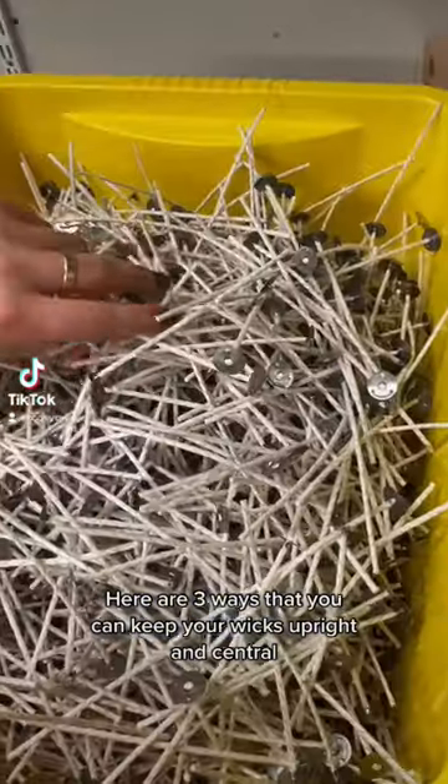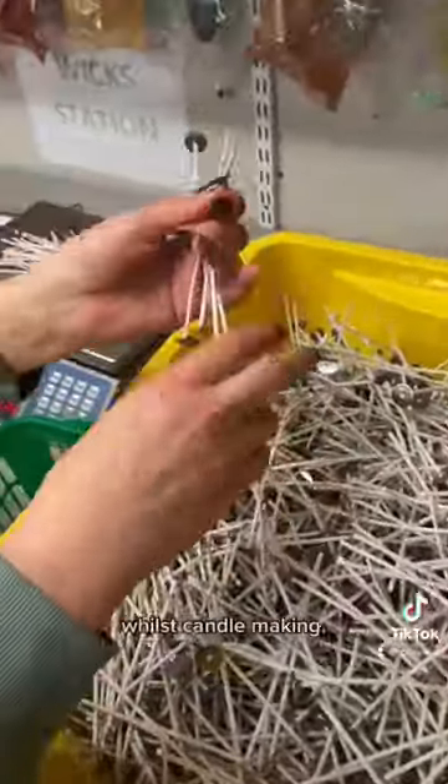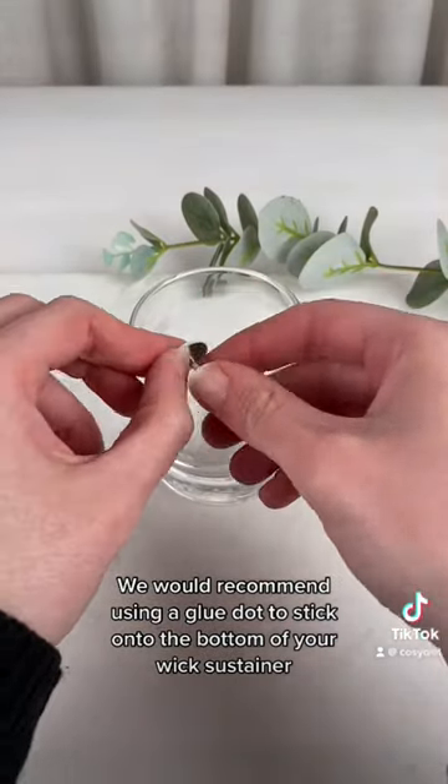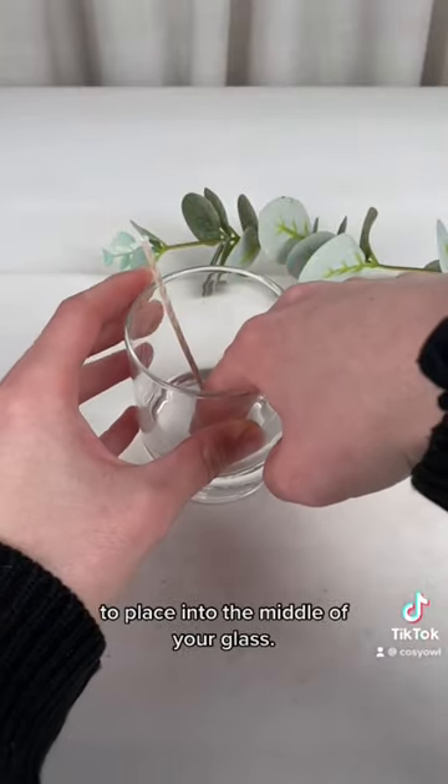Here are three ways that you can keep your wicks upright and central whilst candle making. We would recommend using a glue dot to stick onto the bottom of your wick sustainer to place into the middle of your glass.